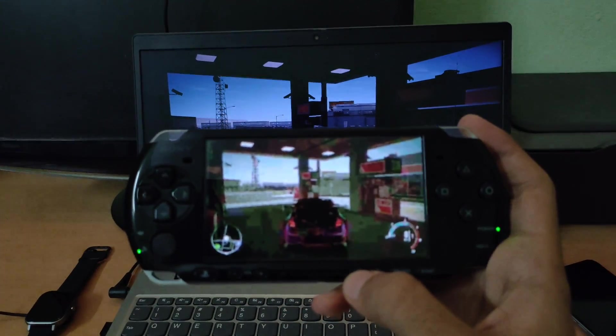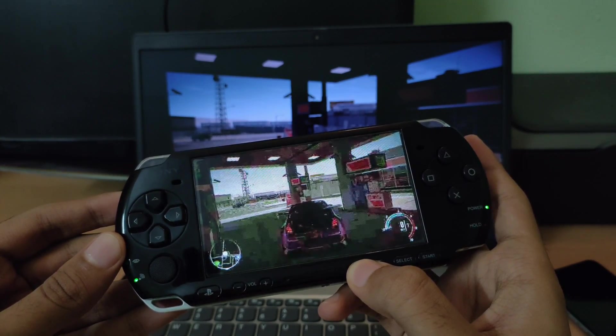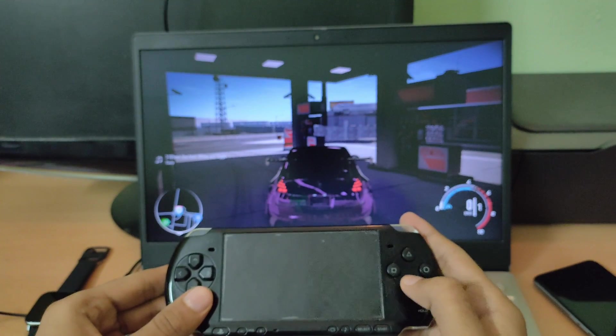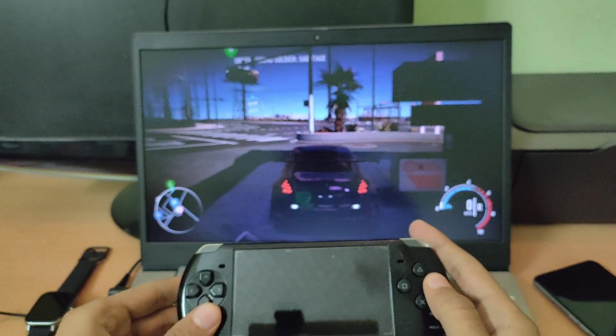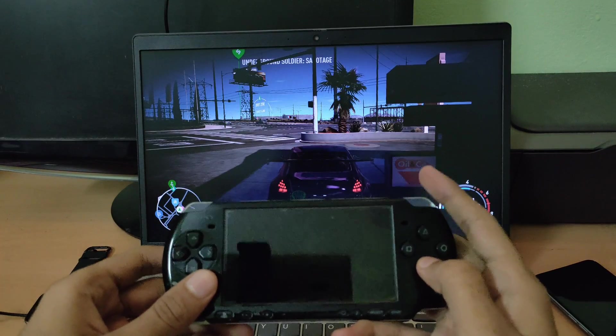Once I have set up the control scheme, the next thing I'm gonna do is switch off my PSP's display by long pressing the display button. The reason why I'm doing this is mainly because it saves a lot of battery life and also it makes the gameplay experience less distracting.